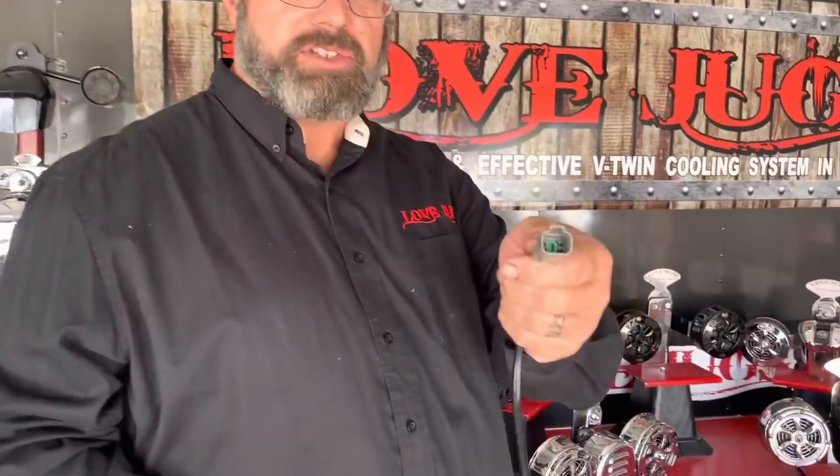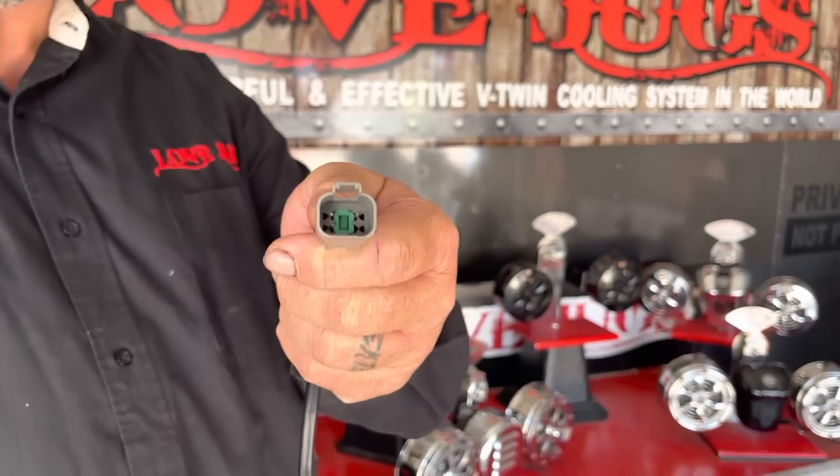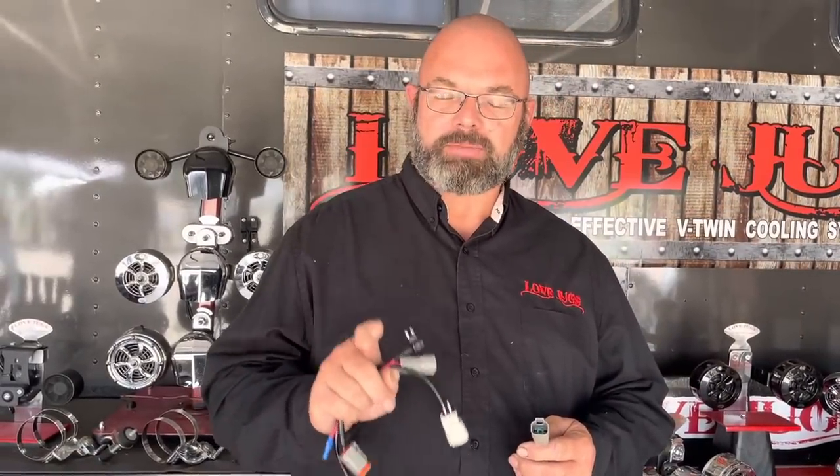Amsoil Adam again here, and in this edition of Love Jugs Tech, we're going to be talking about wire harness adapters. We get a lot of questions where people don't understand where to plug in or wire in their Love Jugs, so we're going to try to make it simple. If you have a 1991 through 2013 touring model, your bike will have a plug that looks just like that under the seat, just forward of the battery. This plug is already wired to the accessory switch on the touring models, so the Love Jugs already have the mate to that end built into them. On those model motorcycles from 1991 to 2013, you should not need any additional wire harness adapters — they will just plug right in and it's pretty simple.